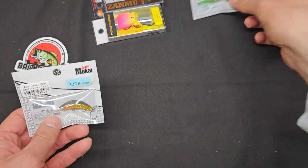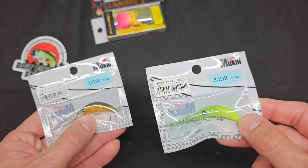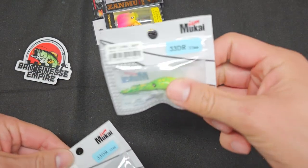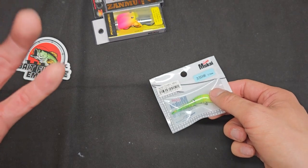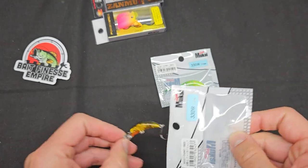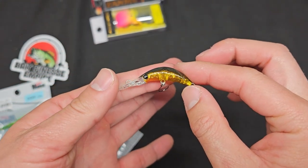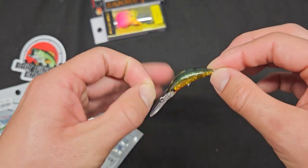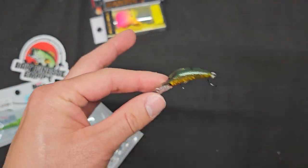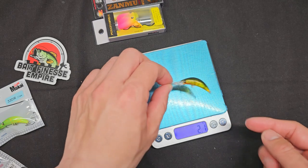Moving on to some deep divers — I don't have much deep water for trout here, but for those who do, maybe on the California side, this is the Zamu. It doesn't say depth on the package but Bait Finesse Empires' website has the specs. I'm interested because I've got some perch in my waters and this looks perch-like. It has a nice long deep lip, comes with single hooks — great for area trout. Weighs 2.1 grams.